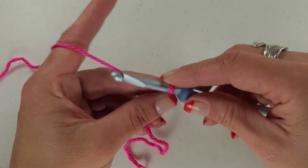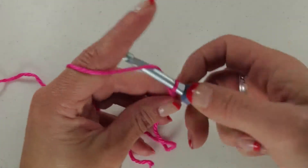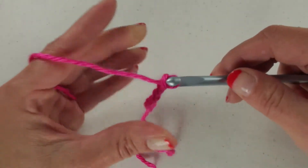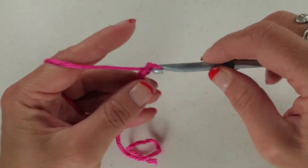We're going to work a treble crochet today. We're going to go ahead and make our chain — we're going to chain about 15. If you have one more or one less, it's not too big of a deal.